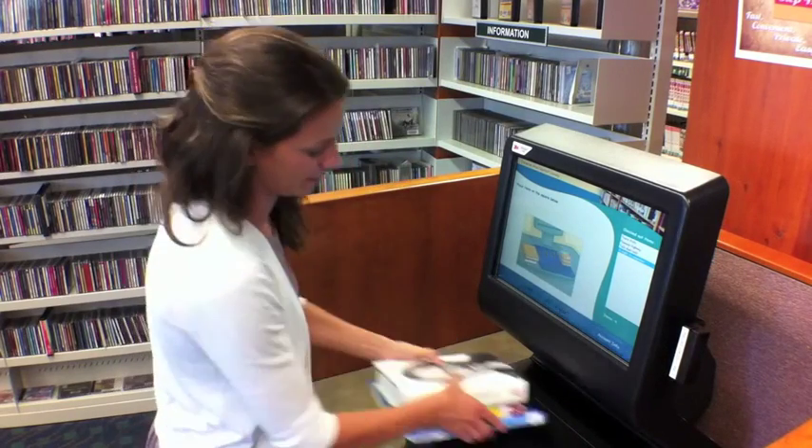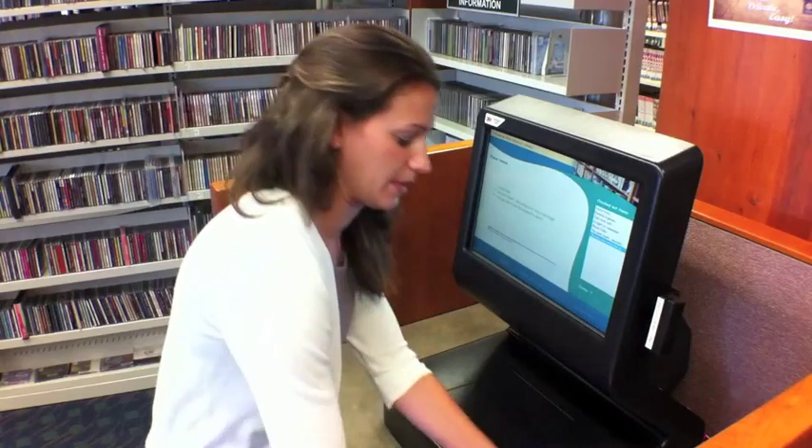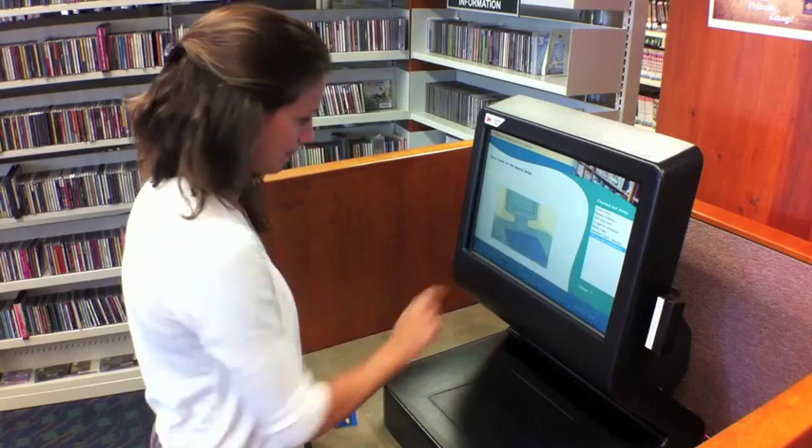Stack additional library items on the square pad. When finished, touch done on the screen to print your receipt.